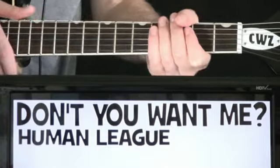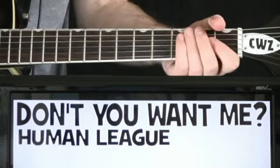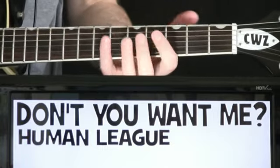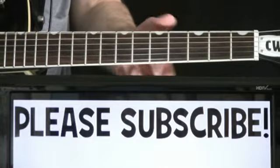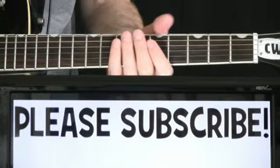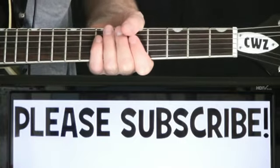Human League, Don't You Want Me. Let's play all the different sections of the song right off the top here. After that, I'll go back through, give you a little more guidance, tell you exactly what I'm doing here. Do me a favor, hit the subscription button and help out the channel — I'm coming out with tons of videos. All right, let's do Don't You Want Me by Human League.